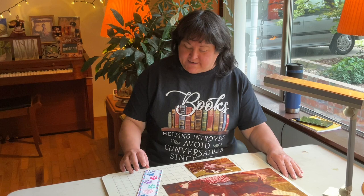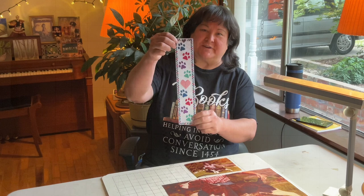Hi creative friends! This video is going to be part two of how to make your own dog cross stitch pattern. First though, I am going to show how I finished up the part one beginner project.